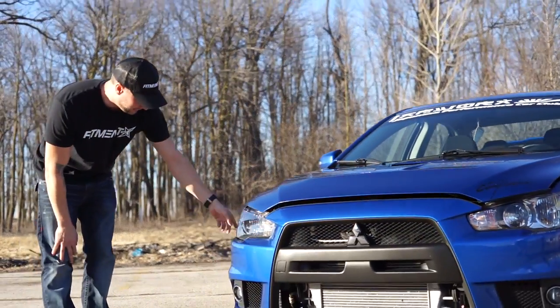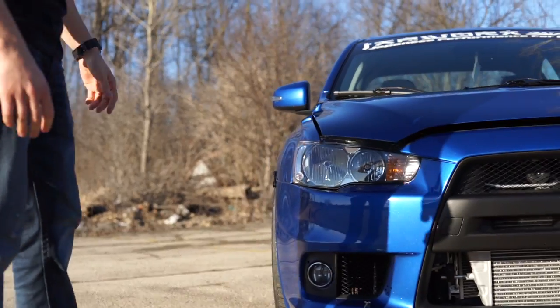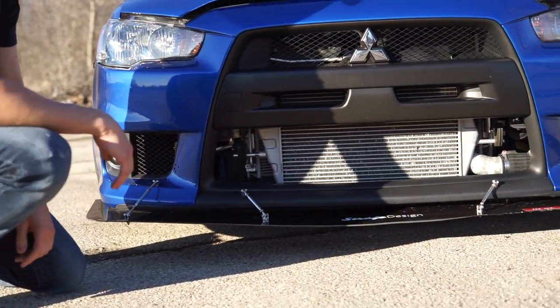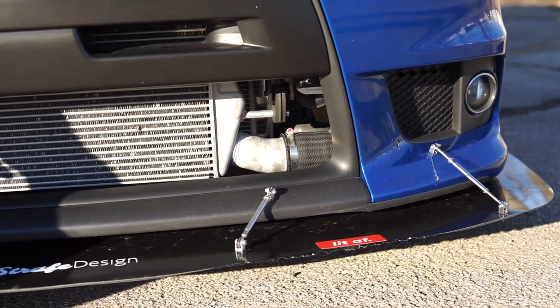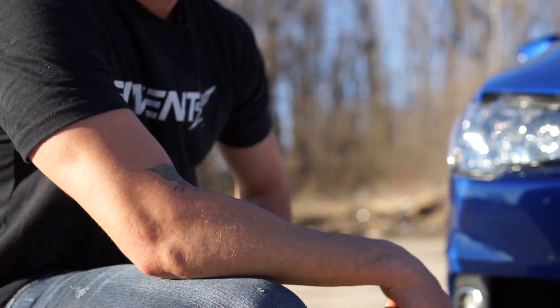He's got an LED kit in the headlights at night time that changes color — it's kind of cool, accents the headlights. Aftermarket front splitter here. Of course, you can see what happens when you go low — bad things happen. He mentioned getting an aftermarket intercooler and some other turbo goodies coming pretty soon. He's looking to do more power.